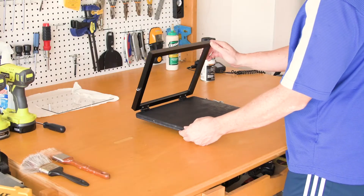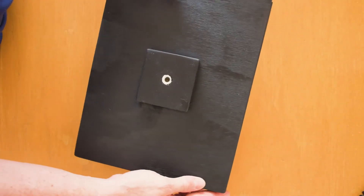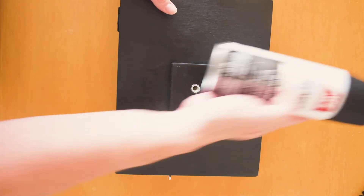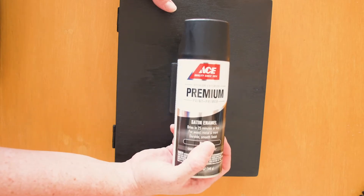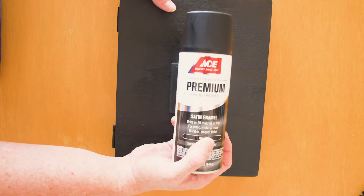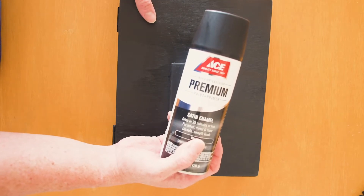Okay guys, so basically what I just did was pretty much paint the bottom part. As you can see, I used this paint right here — it's called Premium from Ace Paints, and it primes at the same time.